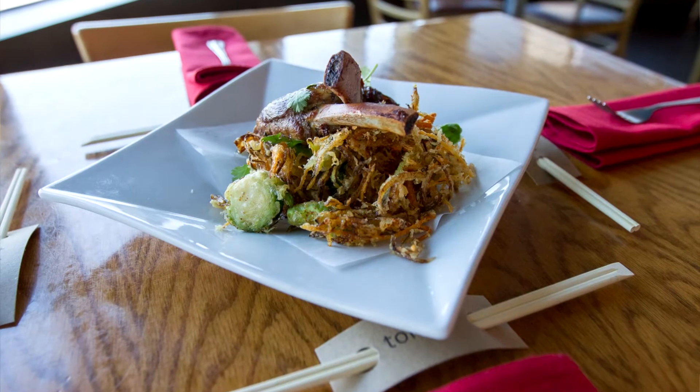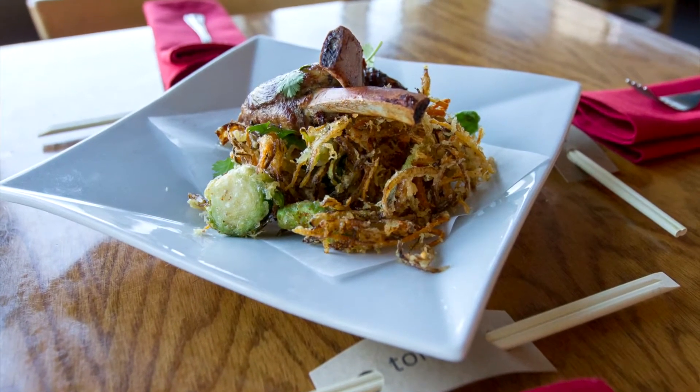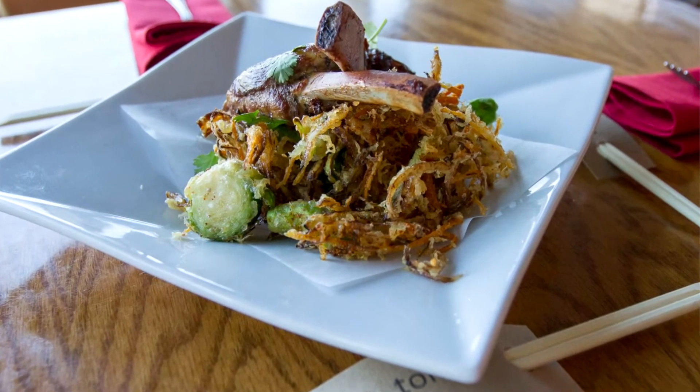Those go on the plate with a bunch of little fried vegetables — carrots, onions, Brussels sprouts, and shishito peppers. Those get tossed with a little bit of white soy, togarashi spice, and a little bit of smoked salt. Then topped with a little bit of cilantro and that's it.